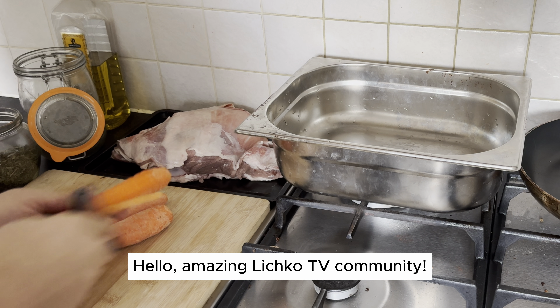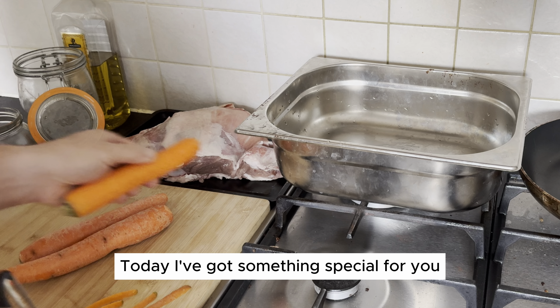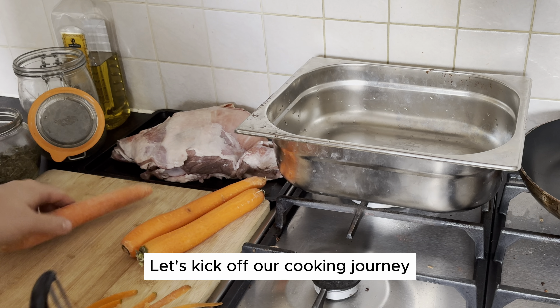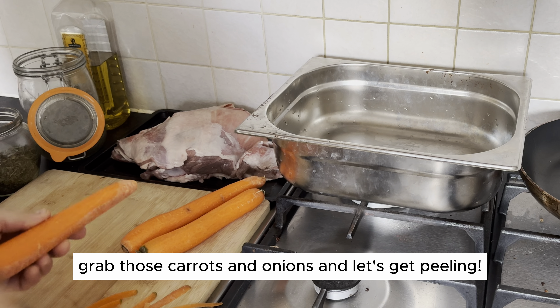Hello, amazing Litchco TV community. Today I've got something special for you that's as easy as it is healthy. It's time for a culinary adventure with our latest recipe. Let's kick off our cooking journey — grab those carrots and onions, and let's get peeling.